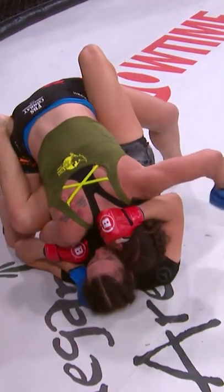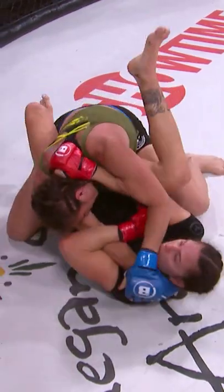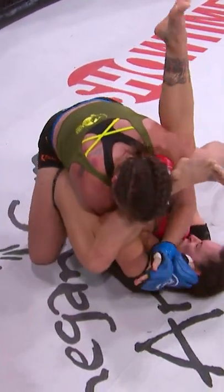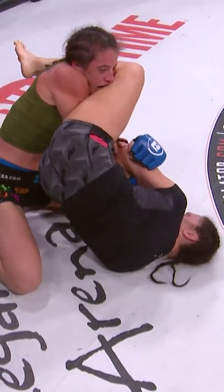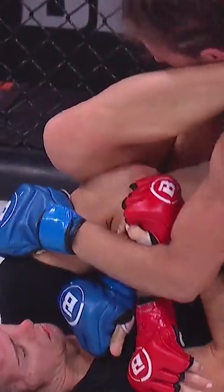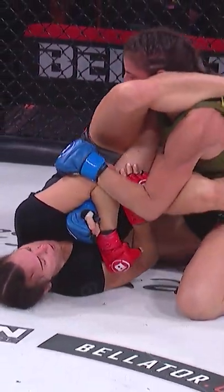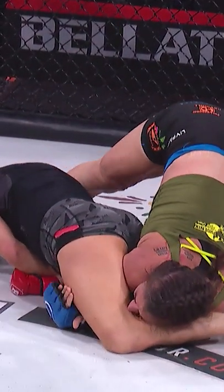Watch the setup by Kat. Open guard here — this is how you have to be to attack your opponent. You see her take control of the arm, switches her hips over, gets the head. She now has pressure, locks her in. There's a lot of pressure on the elbow at that point. Watch her knee come up towards the neck area of Olivia Parker. She's got a lot of pressure on that arm — you see that tapping.